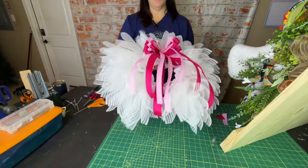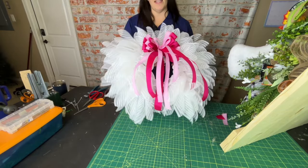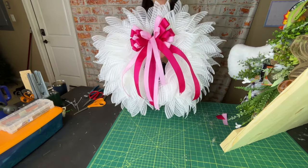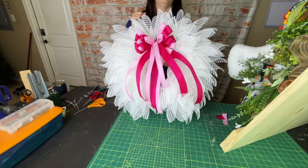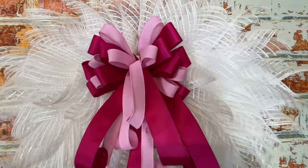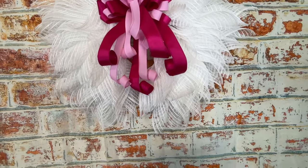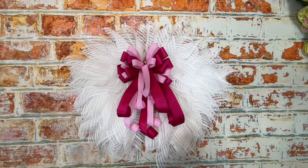Okay you guys, here is our finished product. This is our angel wing wreath with hot and light pink bows. I hope you enjoyed this tutorial. Please give it a thumbs up and make sure you're subscribed to my page so you'll know whenever I drop new tutorials every week. We'll see you in the next one.